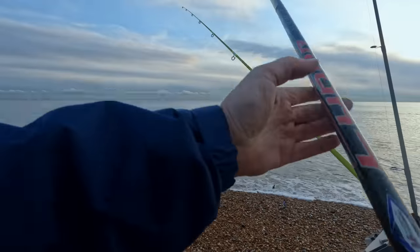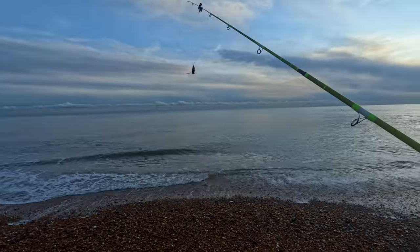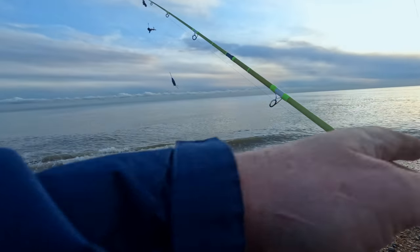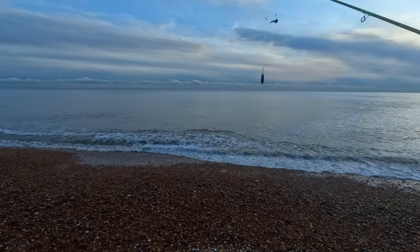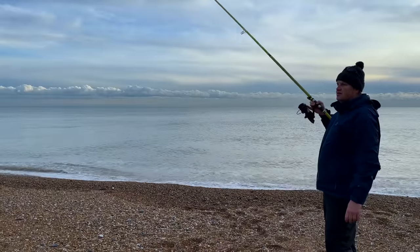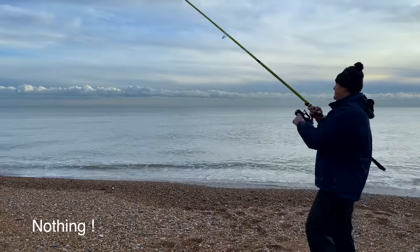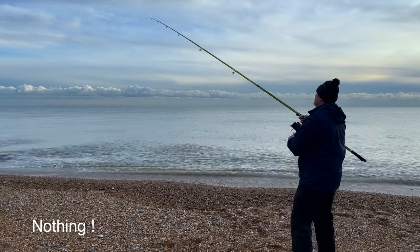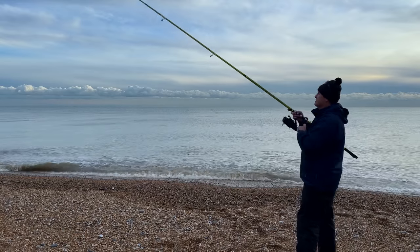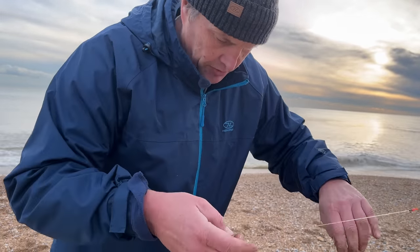The whiting came off, didn't it? Right in front of us. I don't know if the camera picked that up. I wonder if there are dabs there - I might make these baits a bit smaller.